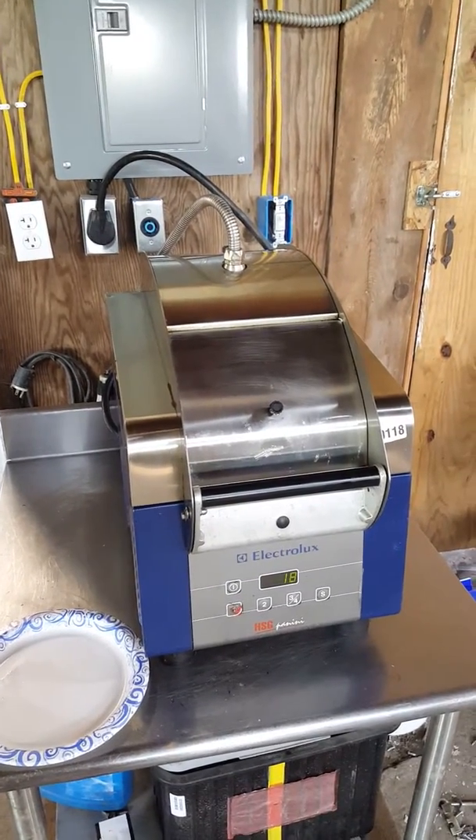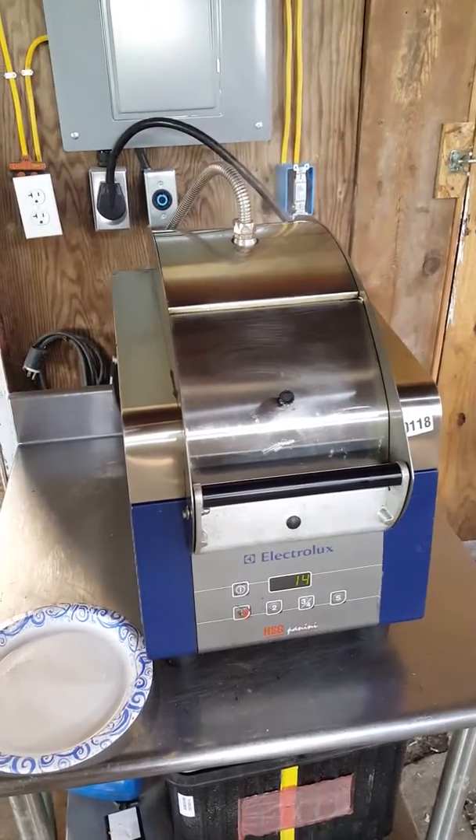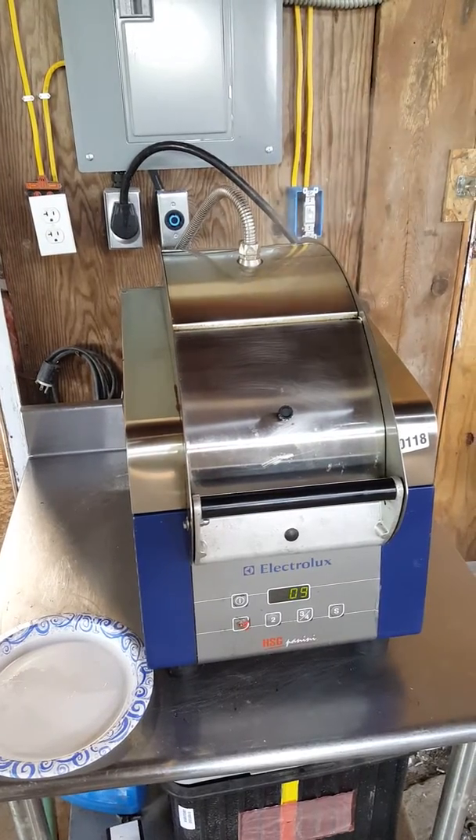So if you're seeing this YouTube video for the first time, you can give us a call at Tandy Surplus Equipment. It's area code 585-494-6400.